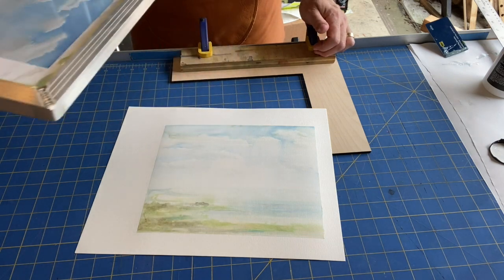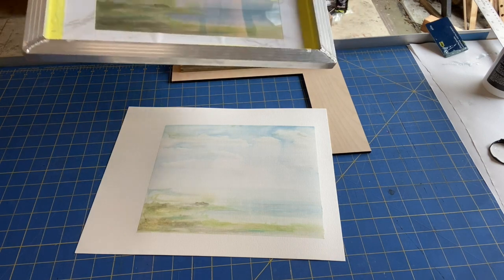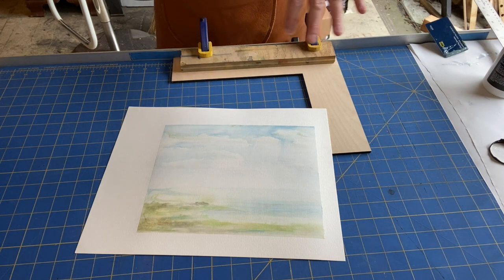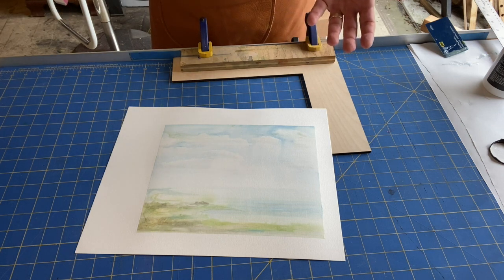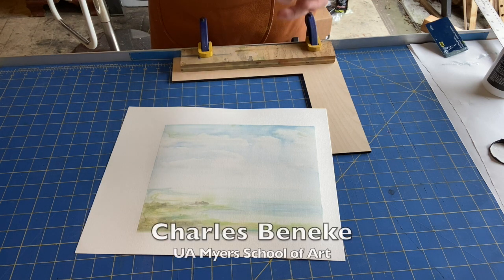Now I'm going to wash the pigment out of my screen and I'll be ready to go with another image. What would I do different next time? I think I might let the transparent base sit in the screen for maybe a minute or two longer before I pull my first print, so it really has time to rehydrate the watercolor. I also think I might go heavier with the watercolor on the screen to get a richer image.